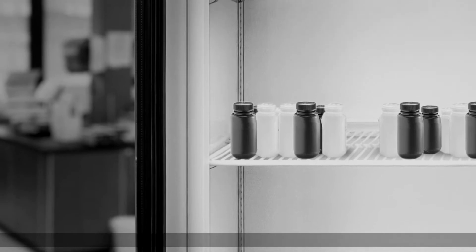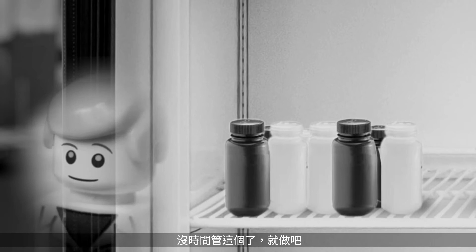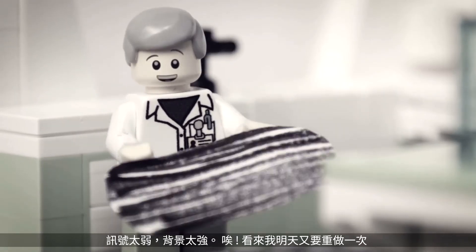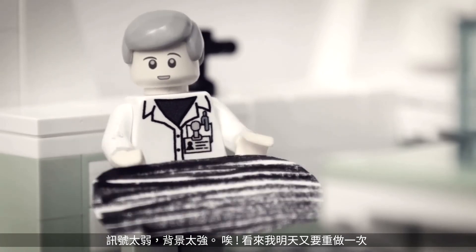Now it's time to detect your signal. How old is this ECL? Too late to figure that out. Signal to noise is too low. I guess I'll repeat this tomorrow, if I have more sample left.